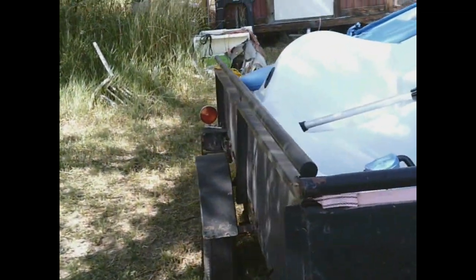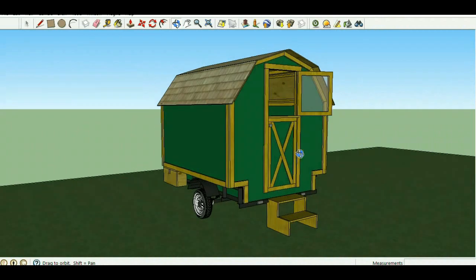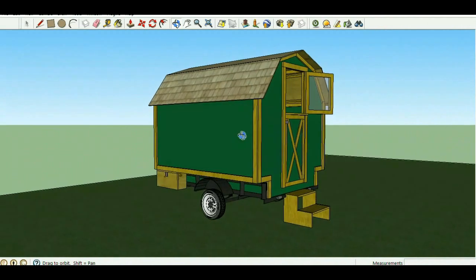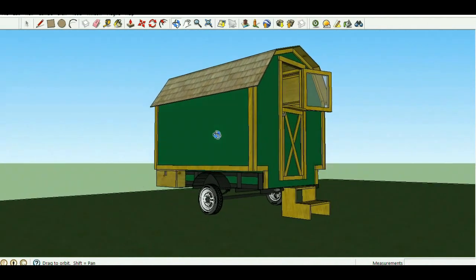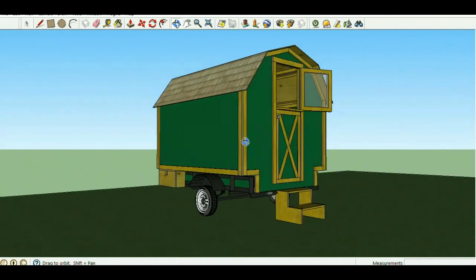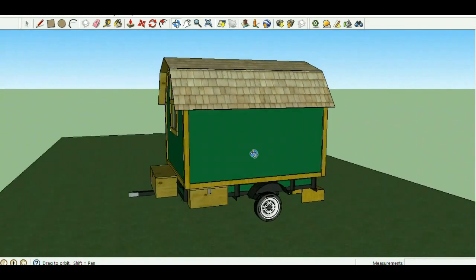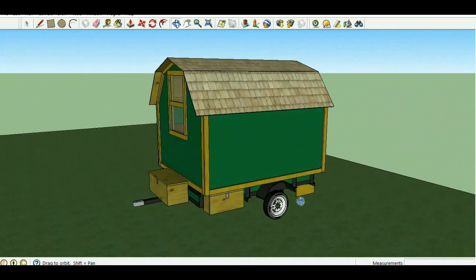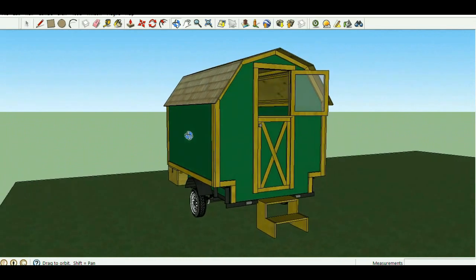This is my shepherd wagon design, based on a five-by-eight Lowe's or Home Depot trailer. My trailer is a bit different because it has higher sidewalls, so I'm going to have to modify my plans. Your trailer may differ too, so keep that in mind as you go through this — you may need to modify the design for the specific trailer you're using.